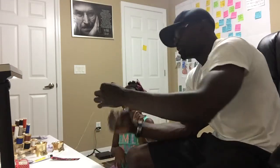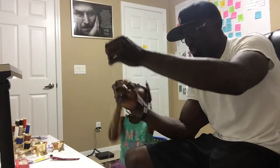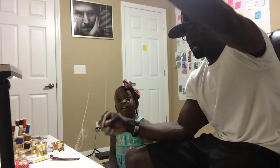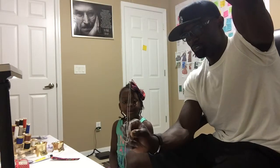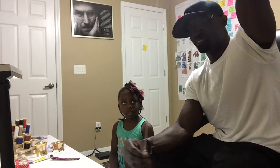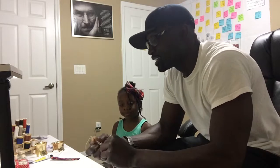And then once you do that, you have to tie the knot at the bottom of the thread. Good job. You have to find the second end of the thread, pull it all the way down. Make sure they're all even, pull it all the way down. And then you tie a little knot at the end.